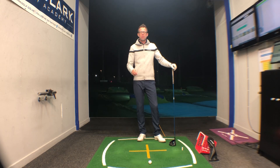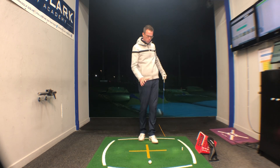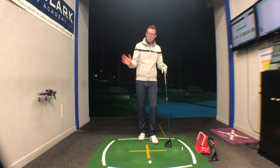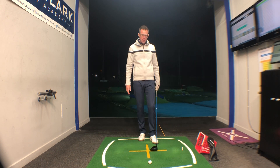Today I want to share two things that cause the most problems with tee shots when using the driver. The two are quite simply too steep of an angle of attack, and a club face that's wide open through impact.